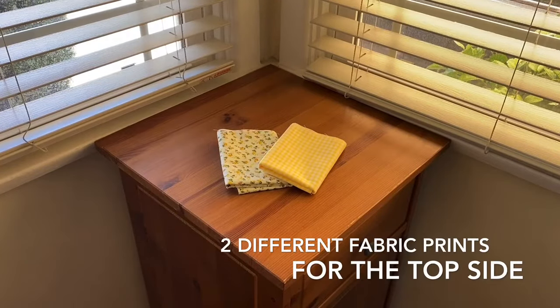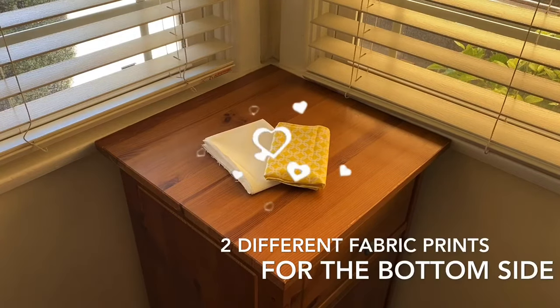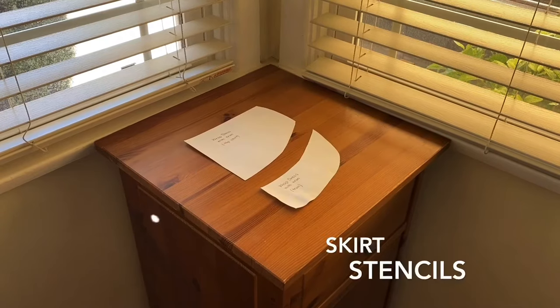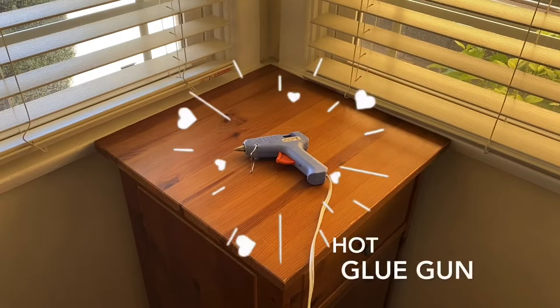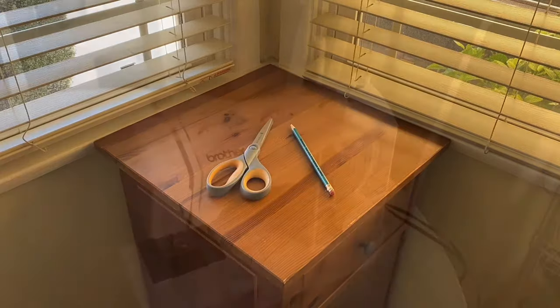You're going to need 2 different fabric prints for the top side, 2 different fabric prints for the bottom side, the top piece stencil, the skirt stencils, 2-inch pieces of velcro, some ribbon that matches your color scheme, a hot glue gun, some pins, scissors and a pencil, and a sewing machine.